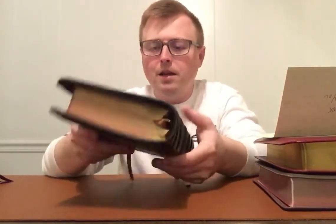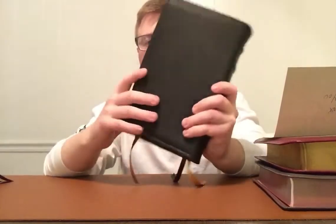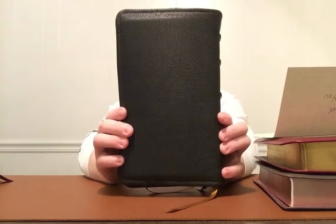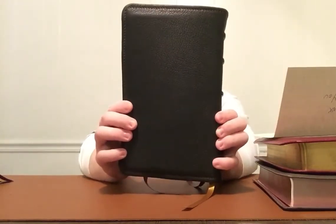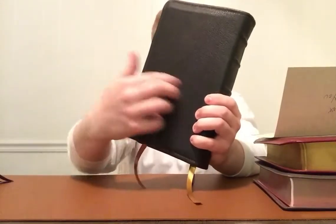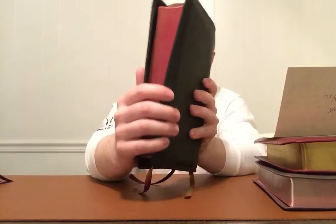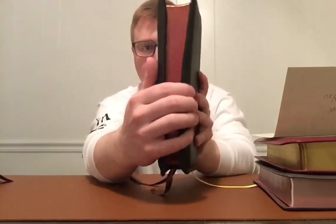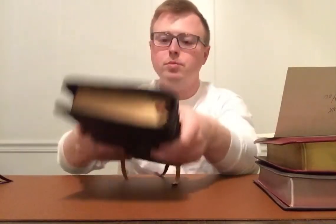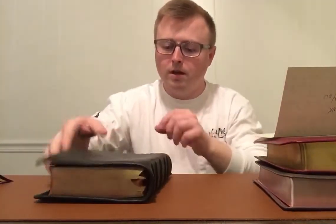The size — they call this a personal size, but it is a good size to preach with. I'll do some size comparisons in a minute. Standing up it is five and three-quarter by eight and three-quarter inches tall, and the thickness is about an inch and a half. With a rebound it's going to be a little bigger, and I'm okay with that.